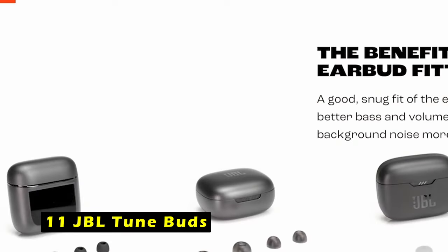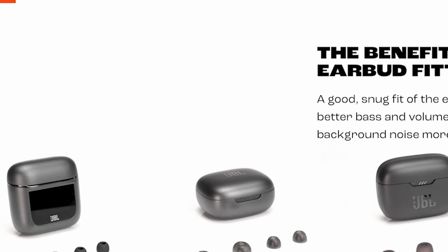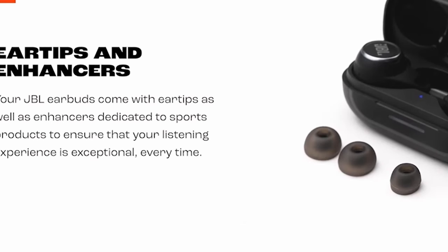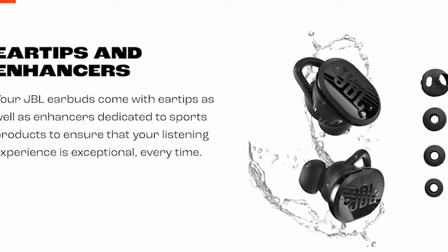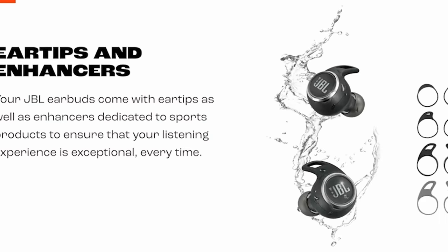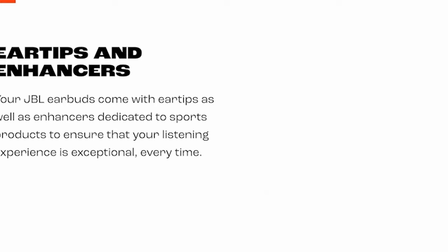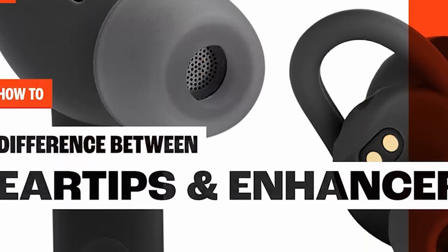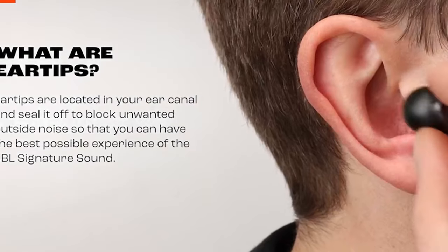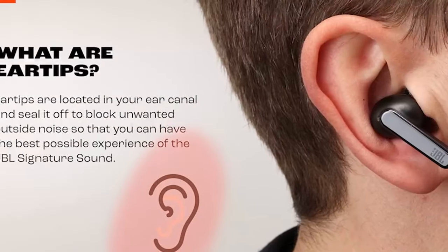On number 11 is JBL Tune Buds. The JBL Tune Buds offer a premium audio experience that seamlessly complements your Galaxy Tab S10 Ultra. With their powerful 10mm drivers, these earbuds deliver JBL's signature pure bass sound, ensuring you enjoy every detail of your music, movies, or games. Equipped with Bluetooth 5.3 technology, the JBL Tune Buds offer a stable and efficient connection, allowing you to enjoy high quality audio without interruptions.